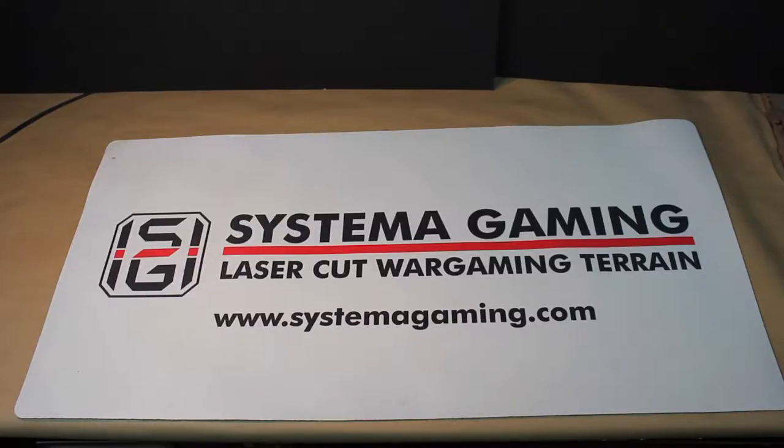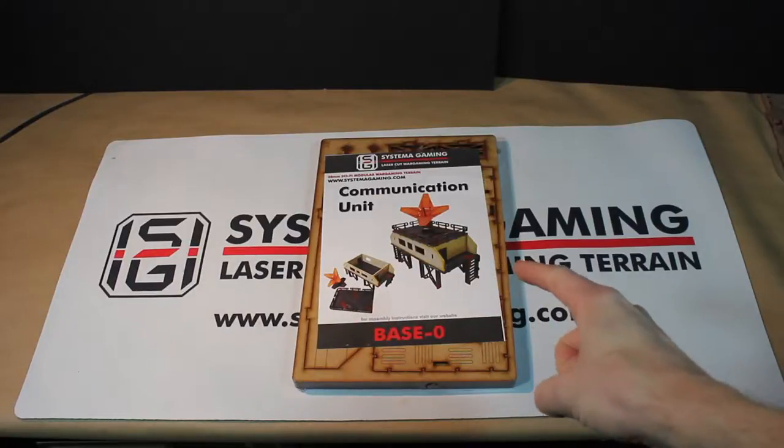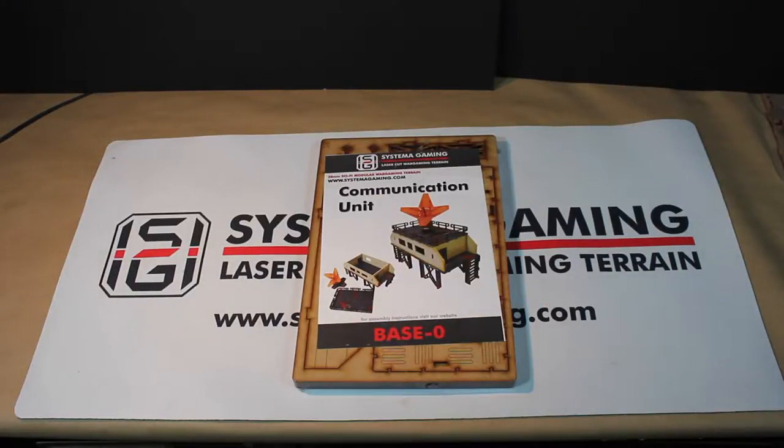Hey everybody, welcome back. Today I'm going to teach you how to build this Base Zero Communication Unit by Systema Gaming, laser-cut wargaming terrain. Check it out.